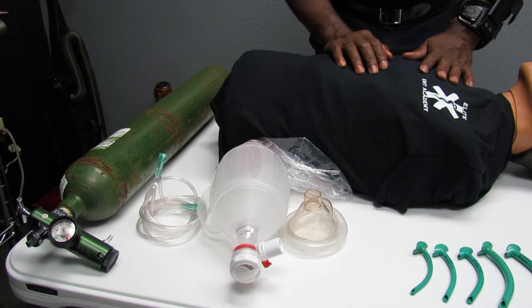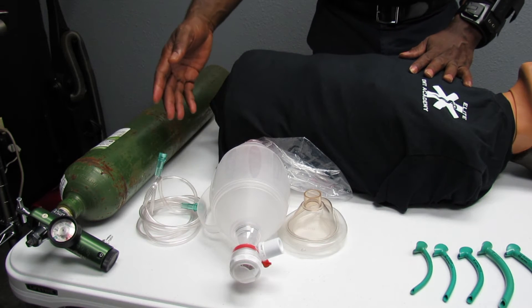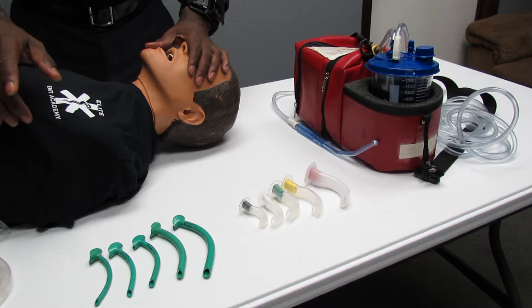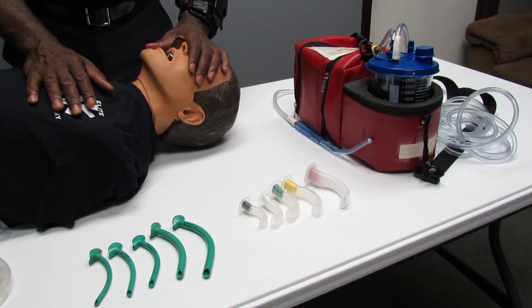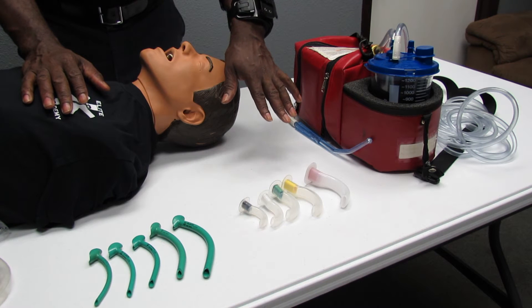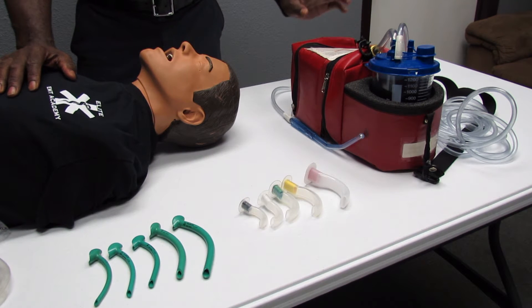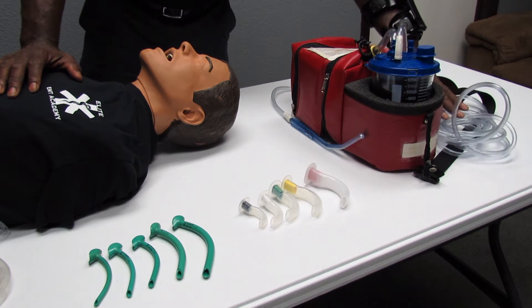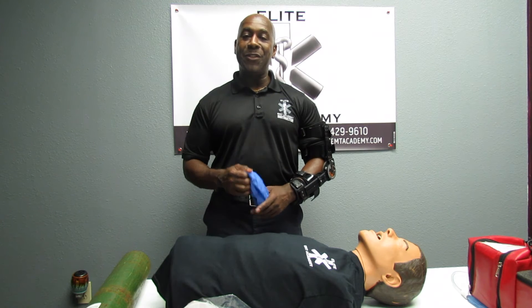For this skill you will need the following equipment: a full oxygen bottle with a regulator attached, oxygen tubing, a BVM with a face piece. Nasopharyngeals of different sizes so you can measure and select the right one. Oropharyngeals of different sizes as well. Properly functioning suction equipment including your canister, suction tubing, and your Yankauer. Take or verbalize the appropriate body substance isolation precautions.